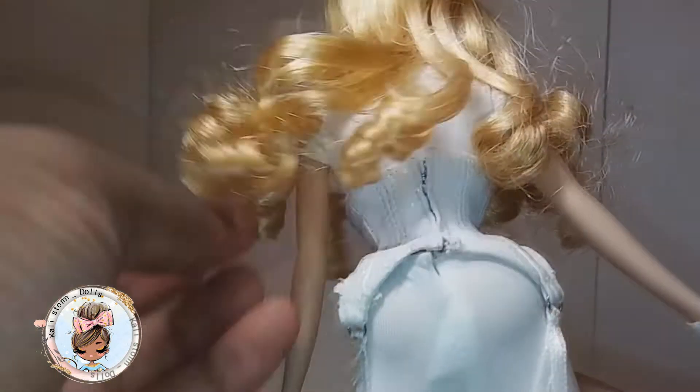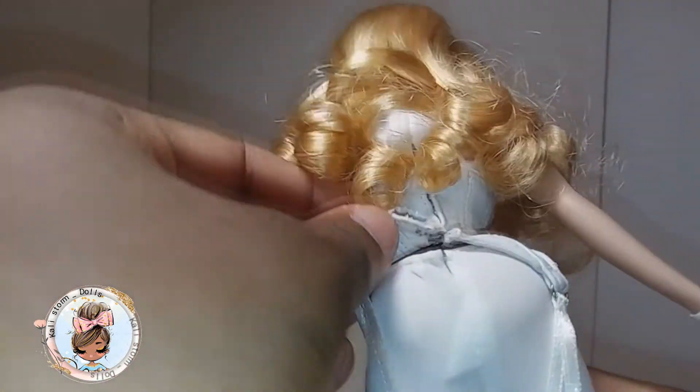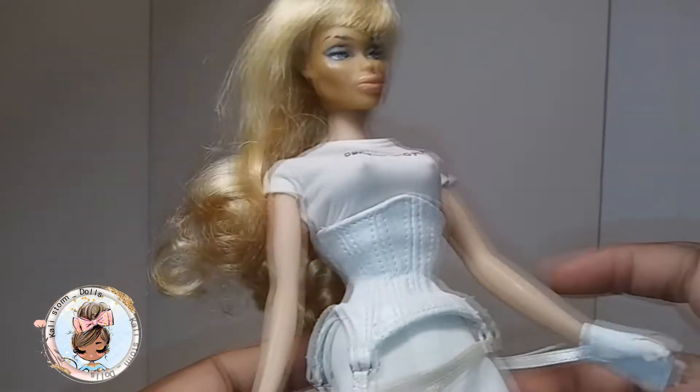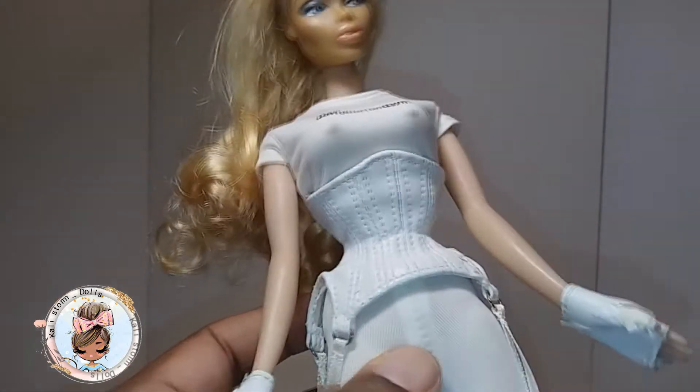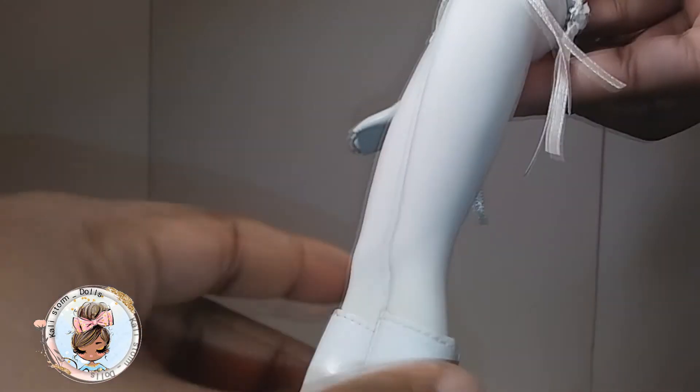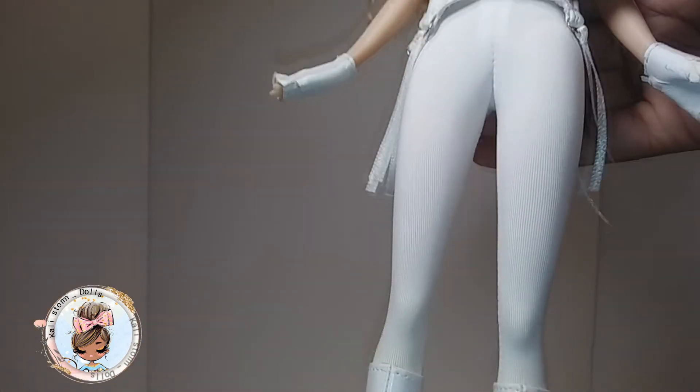I haven't kept her in the best of conditions because, as you guys know if you follow me, I do actually play with my dolls — they don't just sit on the shelf. I love to make short films and things like that. So she has these white pants at the bottom.